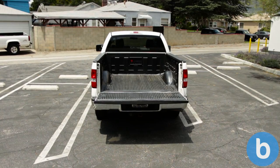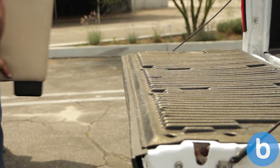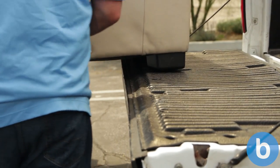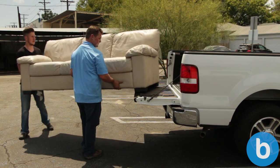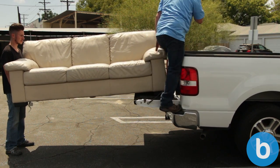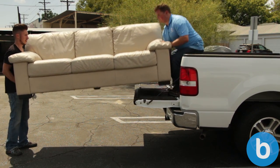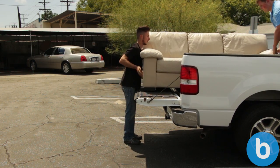Now to load the couch onto the back of a pickup truck. Walk the couch's back end up to the pickup truck. Next, rest one of the legs onto the pickup truck's tailgate. With one buddy supporting the weight and the other person spotting from the side, you can now turn the couch 90 degrees until the second leg is up on the pickup truck's tailgate. Once both legs are down, have one person hop up into the bed of the truck, then lift the couch and walk it up toward the front of the truck bed.